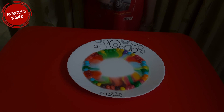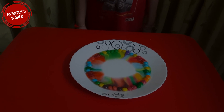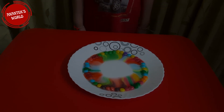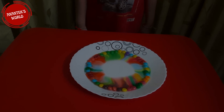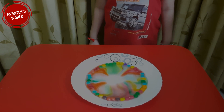Do nothing, just watch and wait. It's getting beautiful. It has become a rainbow!